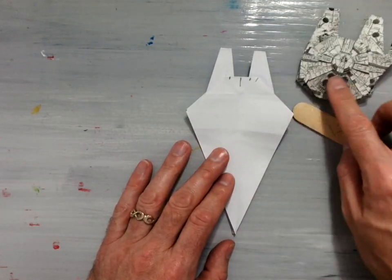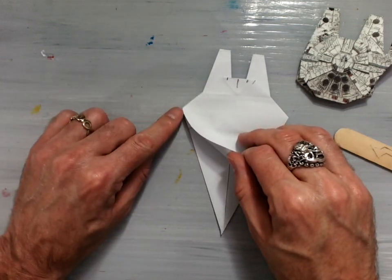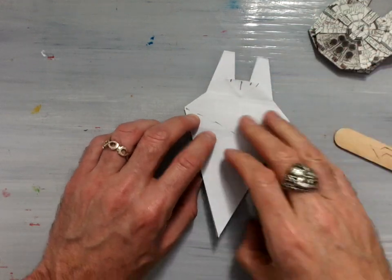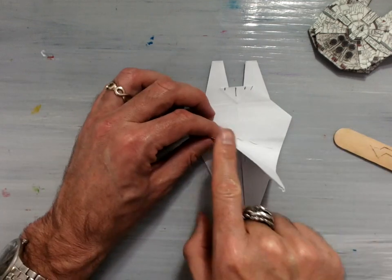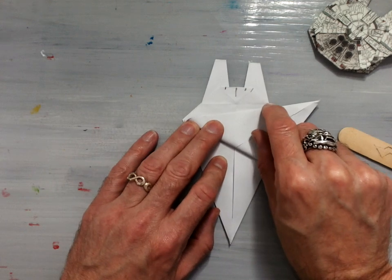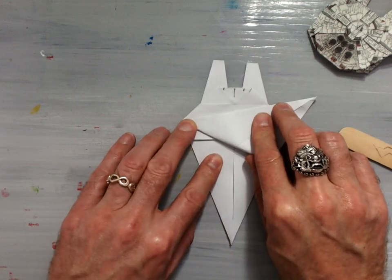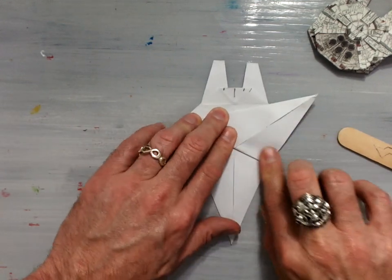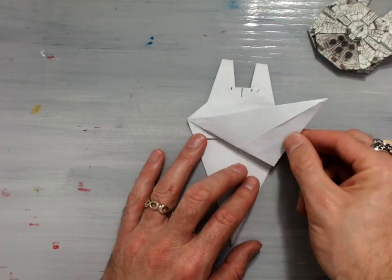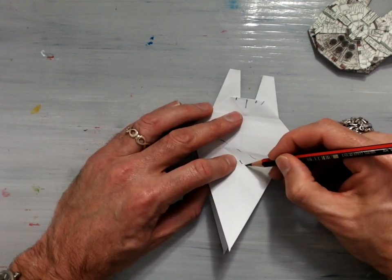Now we're going to make the cockpit area over here. You're going to need to take this top flap here and valley fold it so that this crease starts at this corner going this direction, and you will get it so that this edge here lines up right here where the edge of this wing area — the fuselage maybe — is. It should look something like this. Now this line that I had previously, we're actually going to mountain fold this now and create a rabbit ear fold.